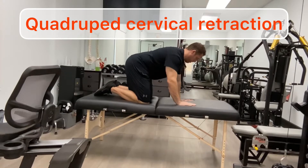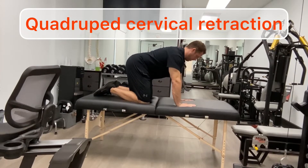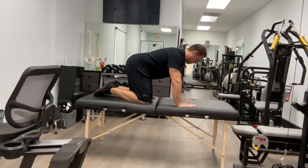Stage one is the quadruped cervical retraction. In this position you want to make sure that you're not too forcefully retracting the chin, so you don't get the sternocleidomastoid activated. You want to hold this position for about 10 seconds, building up muscular endurance, and complete about 10 to 20 reps.